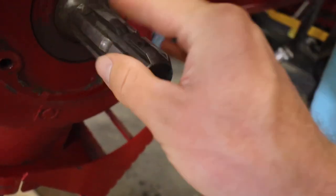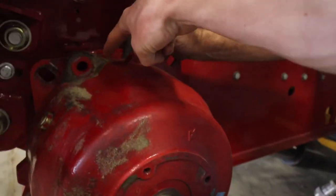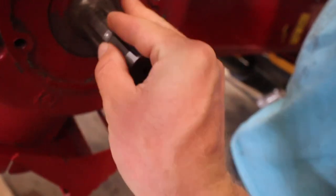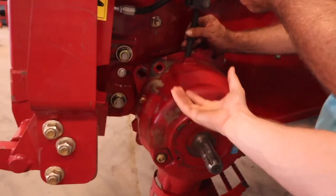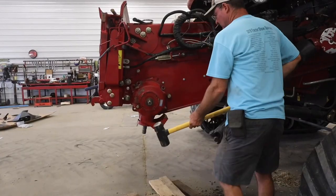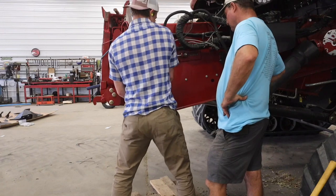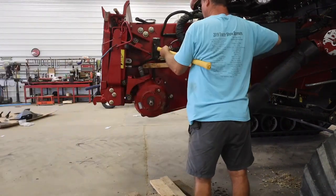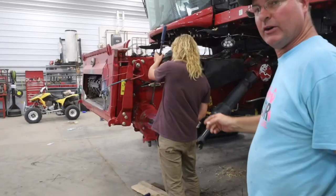We've been working on this for probably a solid hour now. I mean, it's just four bolts and sliding right off a shaft - how hard can it be? It's miserable. What we think is going on is there's a shaft on the back side of this gearbox and something is causing a binding effect, because this should just slide right off. We're going to try using the air gun.